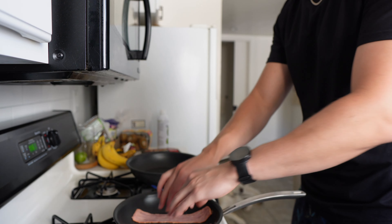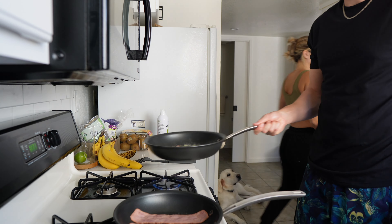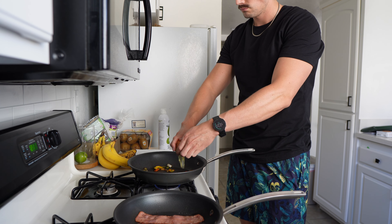Now, for the vegetables today, I'm going to be using these frozen vegetables — it's just peppers and onions that you get from Trader Joe's. They're pre-cut and they're frozen, so it makes this super easy.